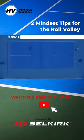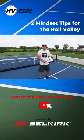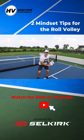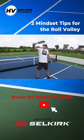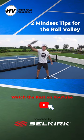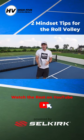The first mindset tip is: less is more. Because you're adding topspin to this shot, you may be tempted to add a lot of extra movement — maybe with your legs and with your arm, with the swing path. You may want to swing extra and finish your swing way up here.